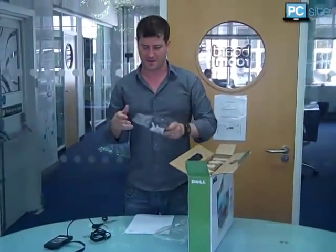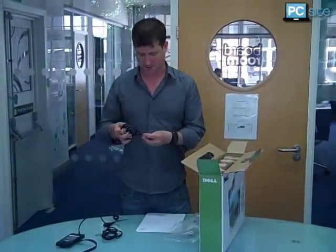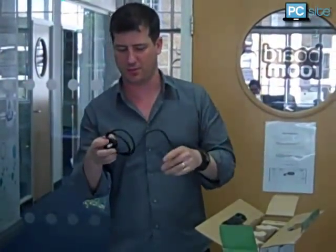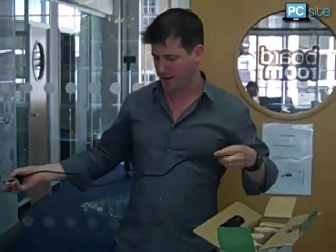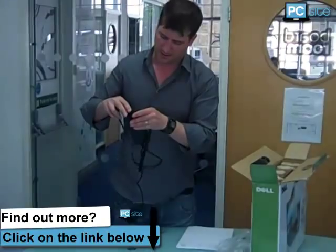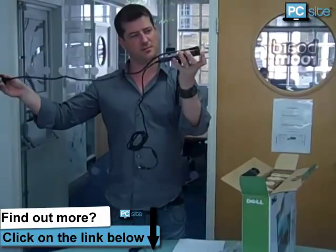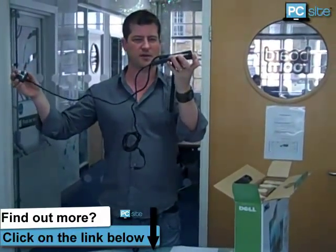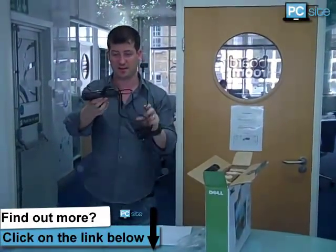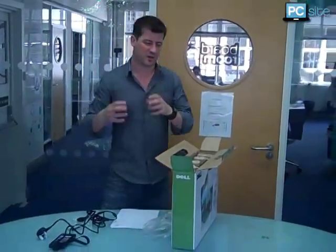One plug. It's got the kind of old kettle lead connector. That slots in like so. So it's pretty cool, quite funky really — a bit different. There you have it, that's your adapter. It's nice and thin as you can see. I like that — I don't like those big clunky adapters.